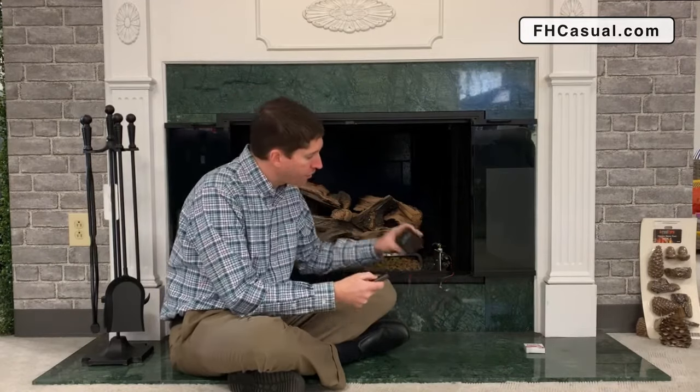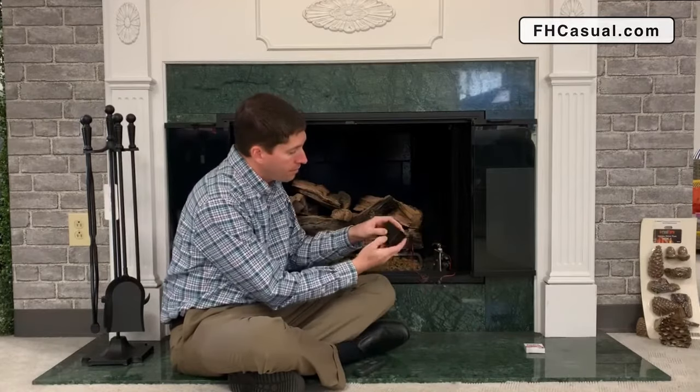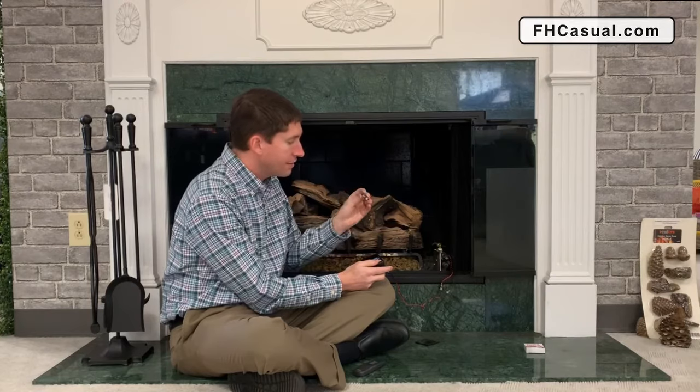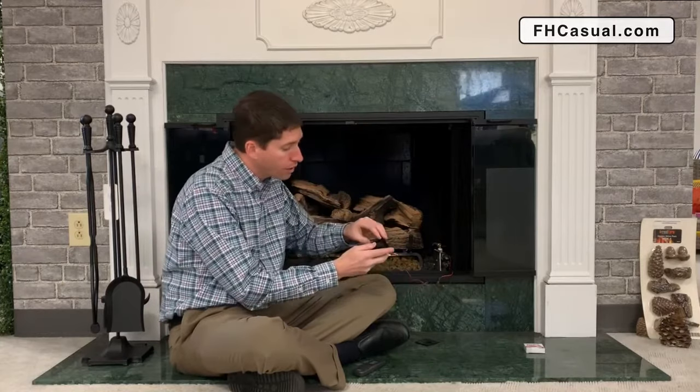I'm going to put this back in because this part was working fine. Now, the receiver is not working, so before I do anything else, I'm just going to simply replace the batteries. I'm going to pop off the back and take out these batteries. My first indication that these batteries aren't working well is that this is not one of the name brands of better quality batteries. It happens to be four AA batteries.